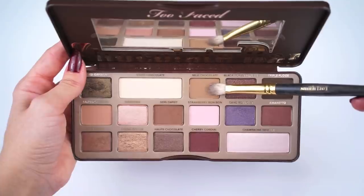Next, I'm going to take the shadow Milk Chocolate and apply it to my crease to help blend out that shadow using Smith brush 247.